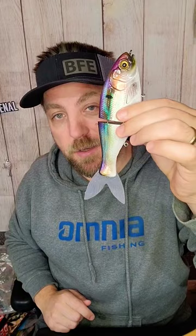Brand new from Mike Bucca, Bassmaster Classic release — the Bull Shad Trick Shad Glide.